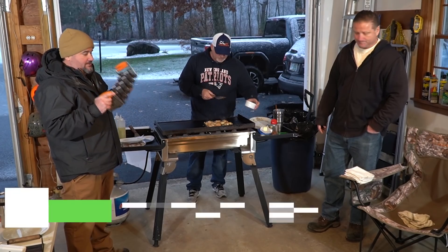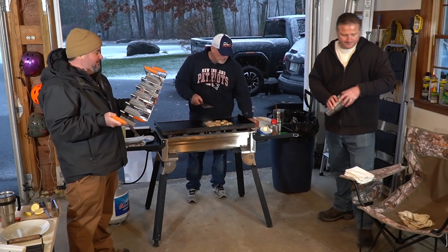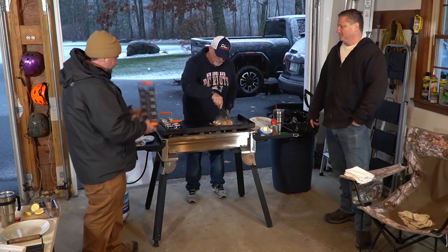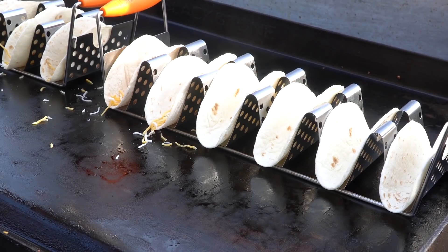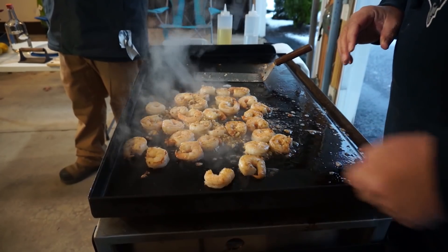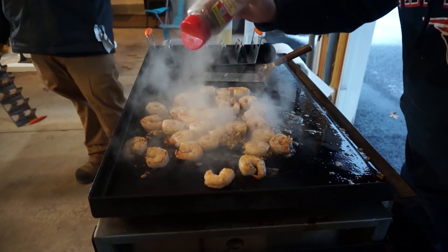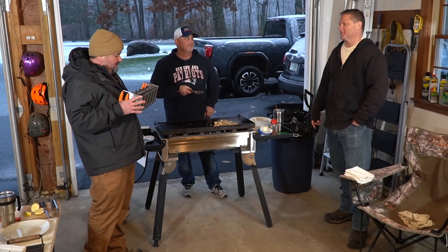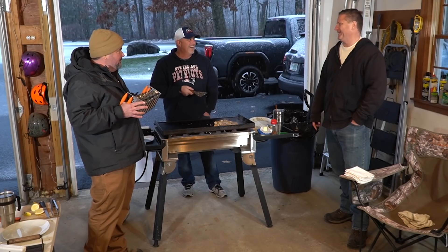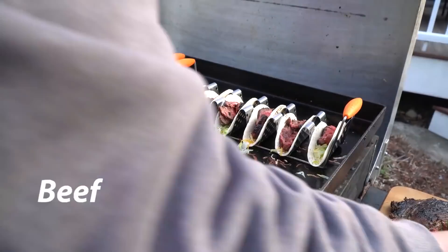Number eight: taco holders from Blackstone. I strongly recommend two sets — I've got a family of four and it works out perfect. You put them right on the griddle, put the tacos in there, cook your beef. These are taco machines. I was not a fan until I used them, but once you see it, it keeps the whole mess outside. Plus it makes them easier to stuff.